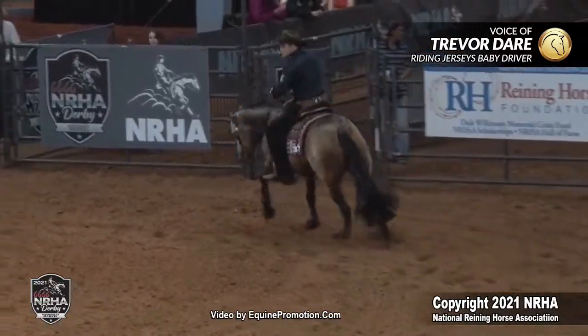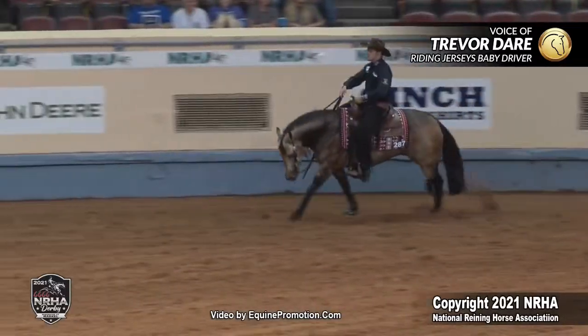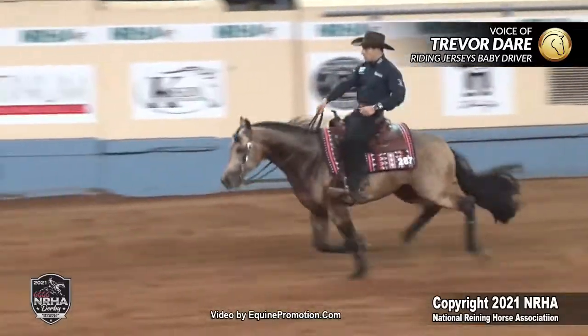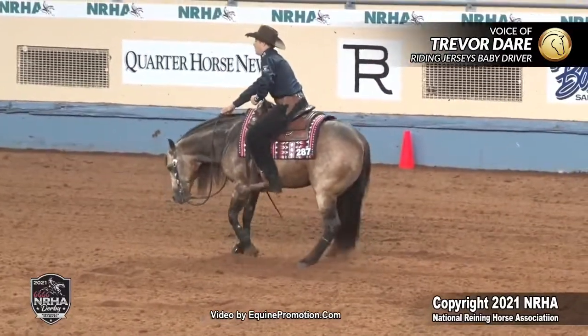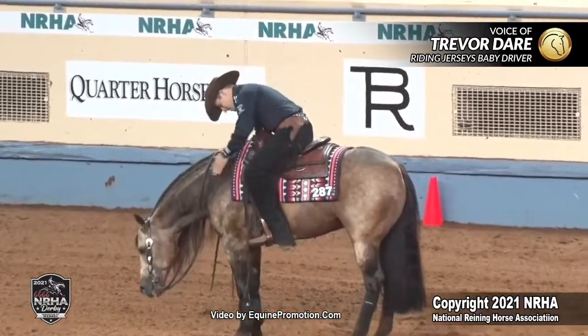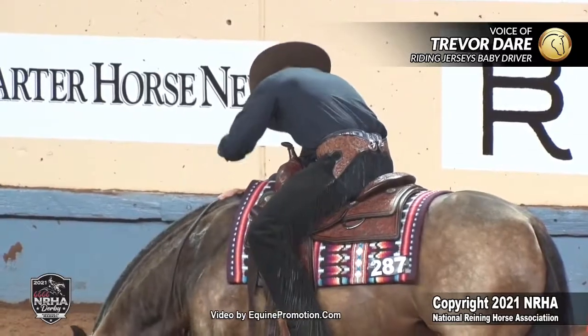Now I'm coming around for this last stop. At this point, having a run like this, you kind of got to keep your adrenaline in check, your emotions in check, and you still got to stay perfect. I felt like I did my job, and I felt like he answered just perfect. He did his job. He was the best he's ever been.